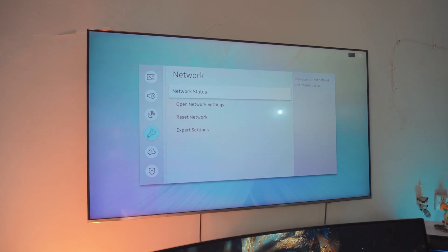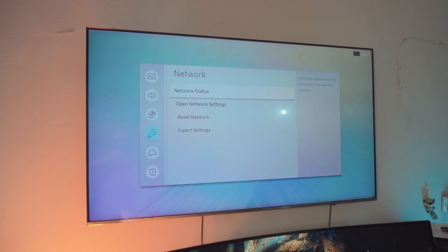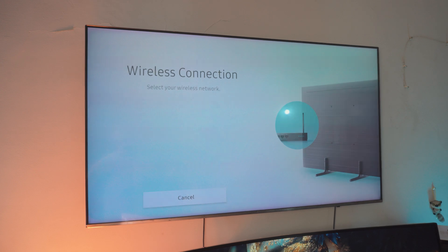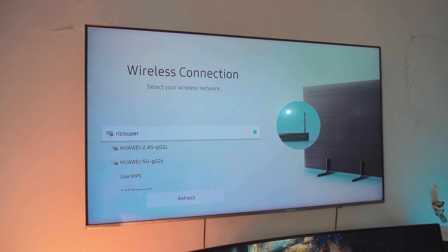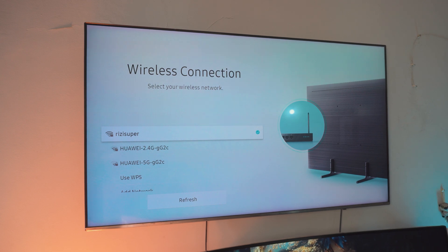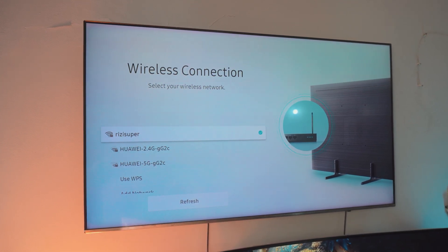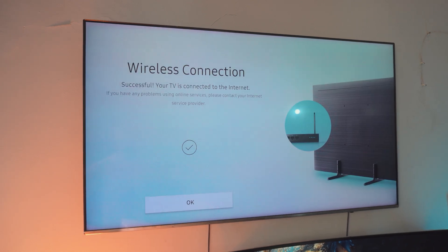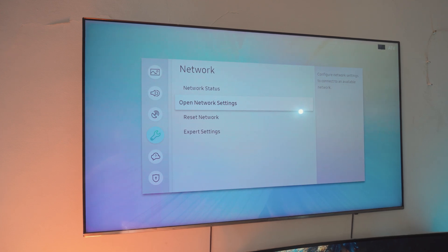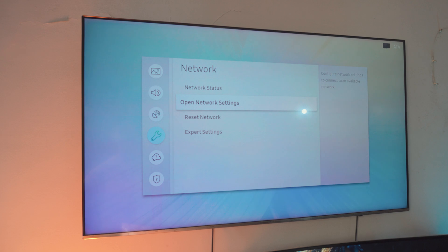If you have done this before, you can just click on network status and it will automatically connect your TV to the Wi-Fi. If you've never done this before, go to your open network settings, click on wireless, and all the connections will be available. I've got a couple of connections — the first one is my home Wi-Fi. Click on home Wi-Fi and it's pretty much connected. I recommend home Wi-Fi — it's free and you don't have to worry about data plans.